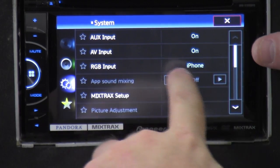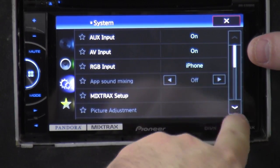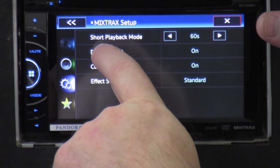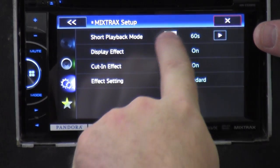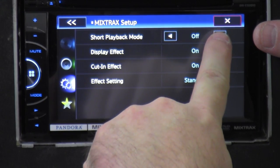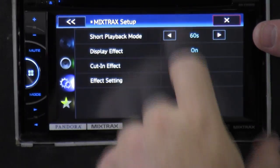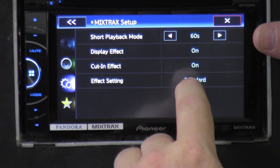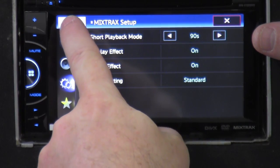In the system settings: RGB input — that's for the iPhone, or you can do Navi back and forth. Mixtracks setup — you can set how long you want the song to play: 60 seconds, 90 seconds, or play the whole song. Display effect — blinking and stuff. Cutting effect — you can have it do different things. All kinds of stuff just for the Mixtracks feature.